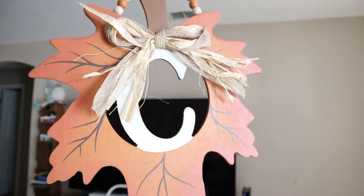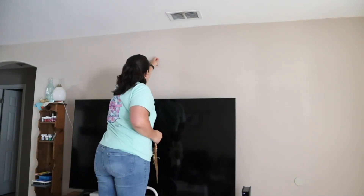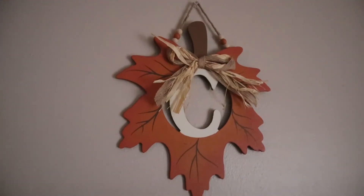I found this leaf with our initial at Dollar General for only $3, and I thought it would be nice to add something simple to the top of where our TV is. I didn't really want to clutter the walls, so something simple. I think it looks really good.